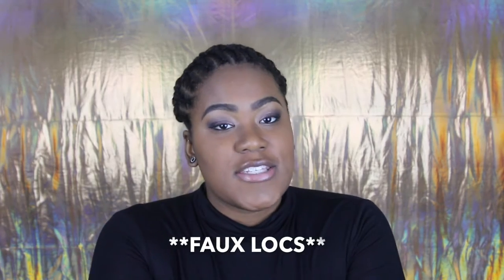Hi guys and welcome back to my channel. I know I look real crazy and bald-headed, but this is all for a reason. I'm actually going to be installing my crochet braids — I just took my other install out. That install still looked great even though it was so long ago. My previous video, you can check that out — that's me talking about my first install.